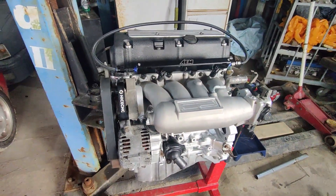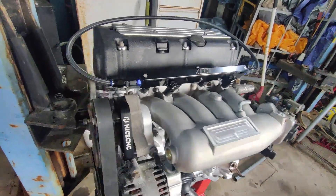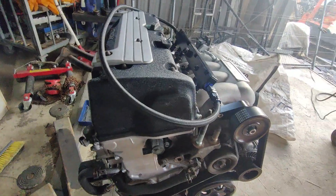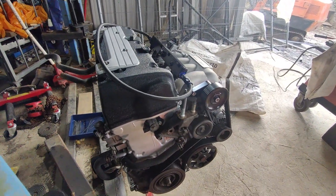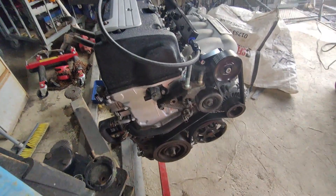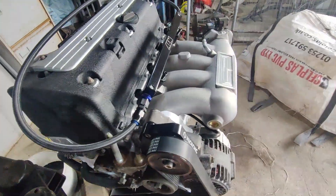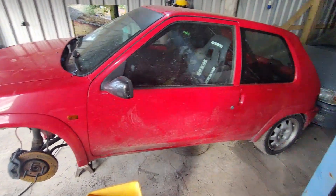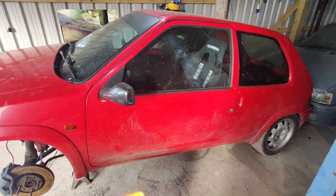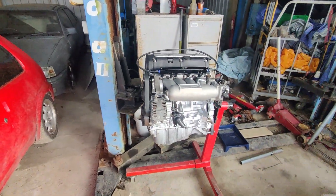So that's a sneak preview of the engine — it's looking very tidy. Keep subscribed if you want to see the updates on this engine swap into this 106 rally, which has essentially been a work in progress for years. Thanks for watching.